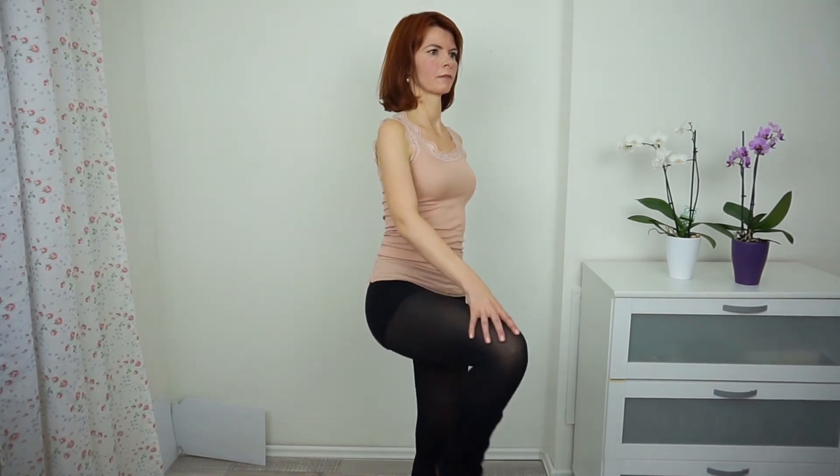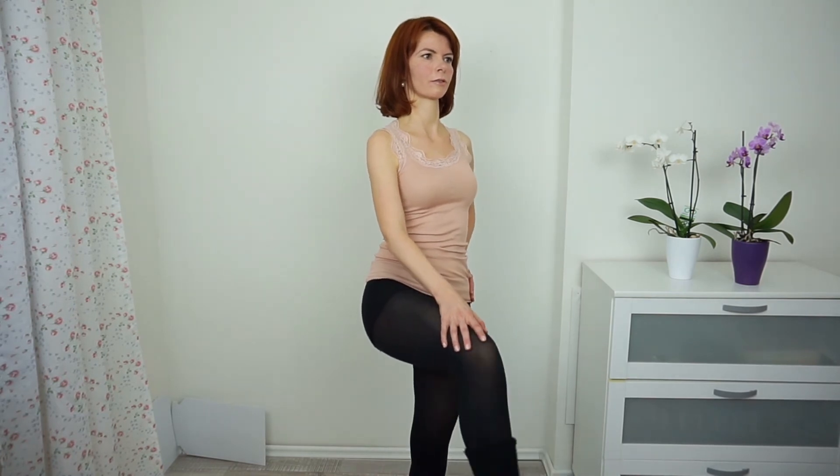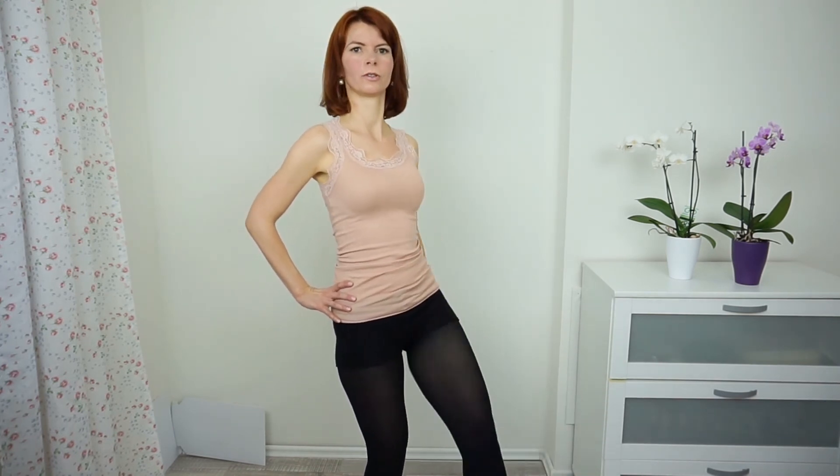Now lift your knees up — or one knee at a time — and move your foot front and back. This is really warming up your knees. Then do the other leg, foot going front and back.